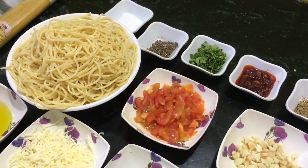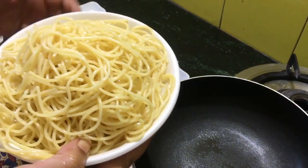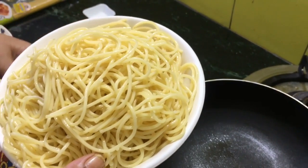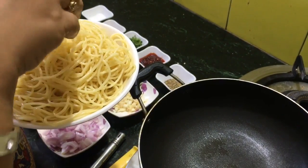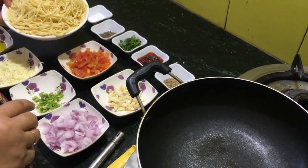Let us start doing it. Just like we boil noodles for Chinese, this spaghetti is prepared with durum wheat. I have boiled it for 7 minutes, drained out the water, run it through a little amount of cold water, and added a little bit of olive oil.